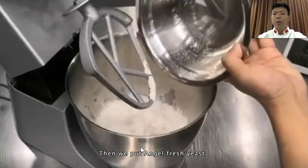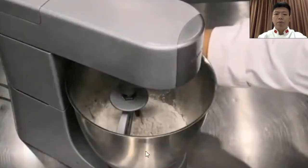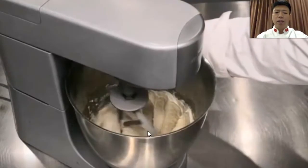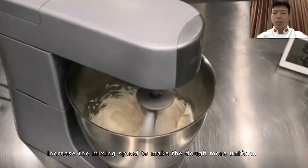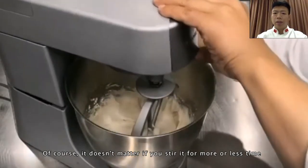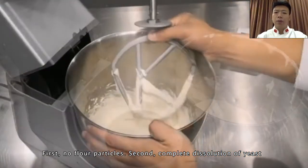Then we put in Angel fresh yeast. If it is unavailable, you can use dry yeast of half the amount of fresh yeast. Put these three materials directly into the mixer. Stir slowly at first — never stir too fast at the beginning, otherwise the flour will easily scatter into the air. When stirred to the extent that no obvious particles exist, increase the mixing speed to make the dough more uniform. The total mixing time is about 3 to 4 minutes. Pay attention to two main points: first, no flour particles; second, complete dissolution of yeast.